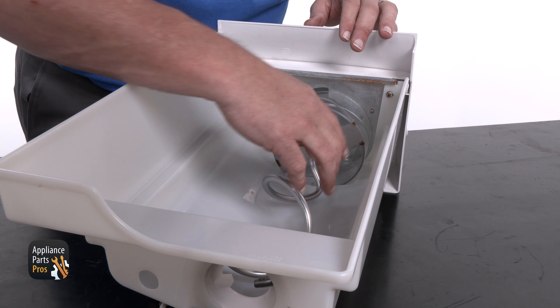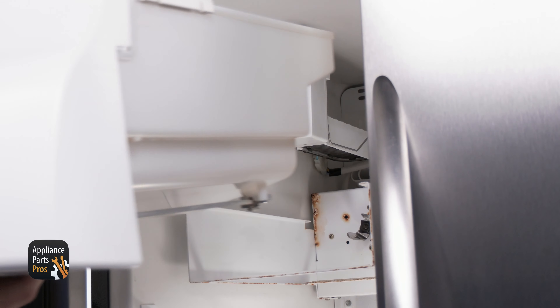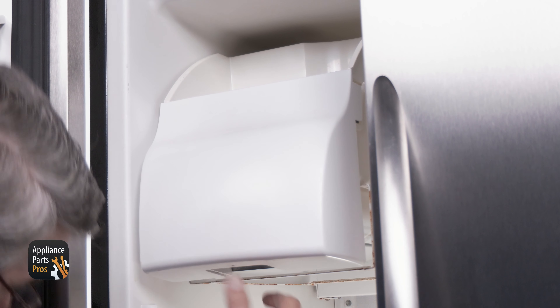Look over the auger really well and make sure it's not damaged in any way. If your auger is good, you can put the ice back in the bin and slide it back in. If your auger is bad, you'll need to replace it with a new one before reinstalling.